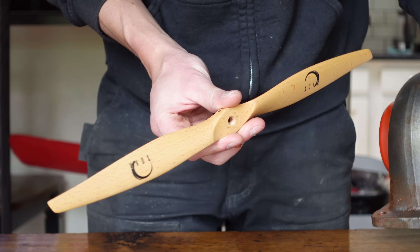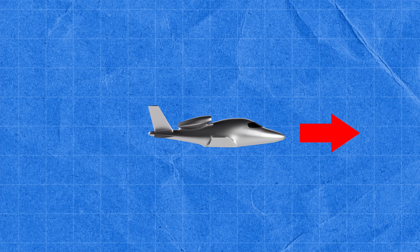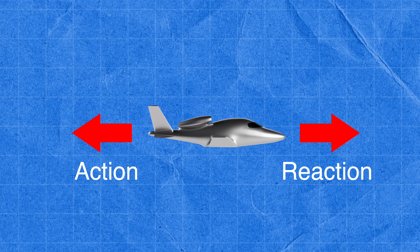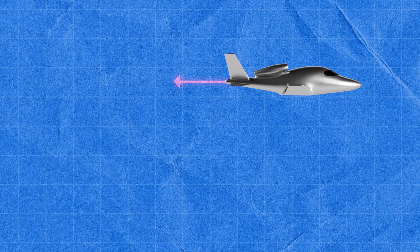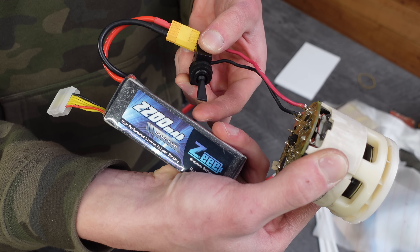To generate the thrust needed to propel an aircraft forward you need to push air backwards — this is Newton's third law. For every action there is an equal and opposite reaction. For generating static thrust it's better to move a lot of air slowly than a small amount of air quickly. And these centrifugal blowers are better at moving a small amount of air quickly at high pressure.